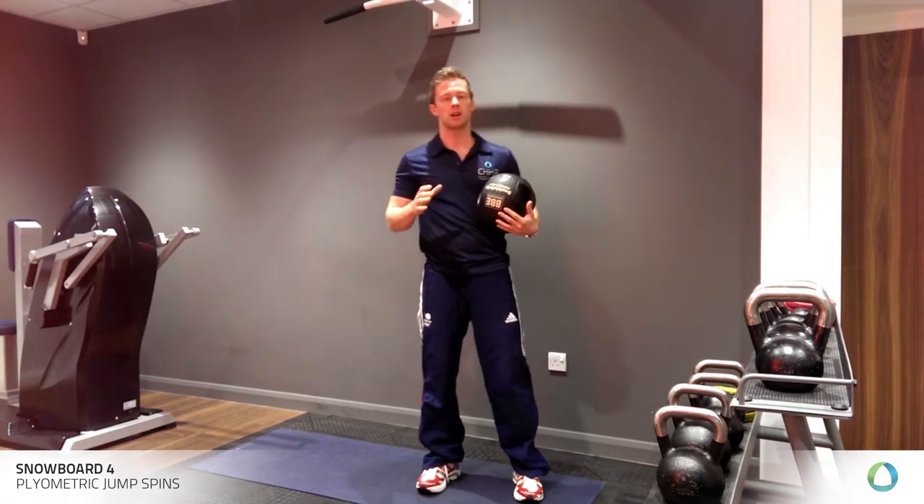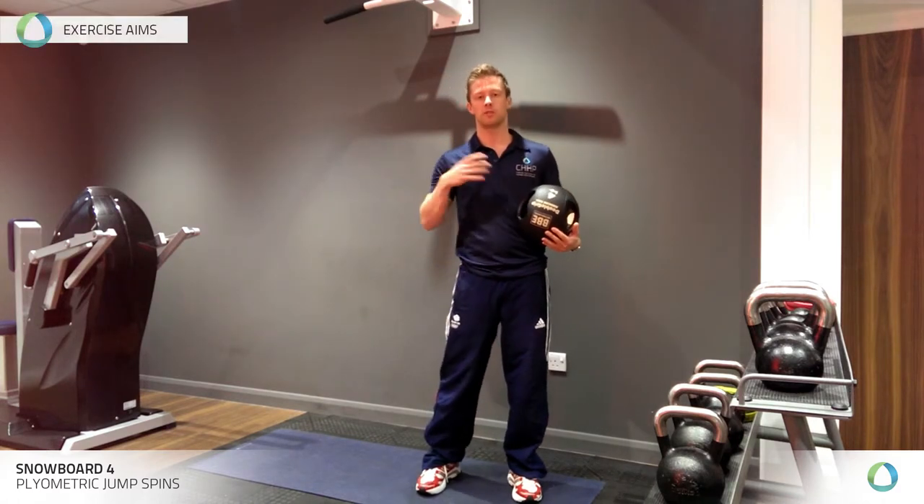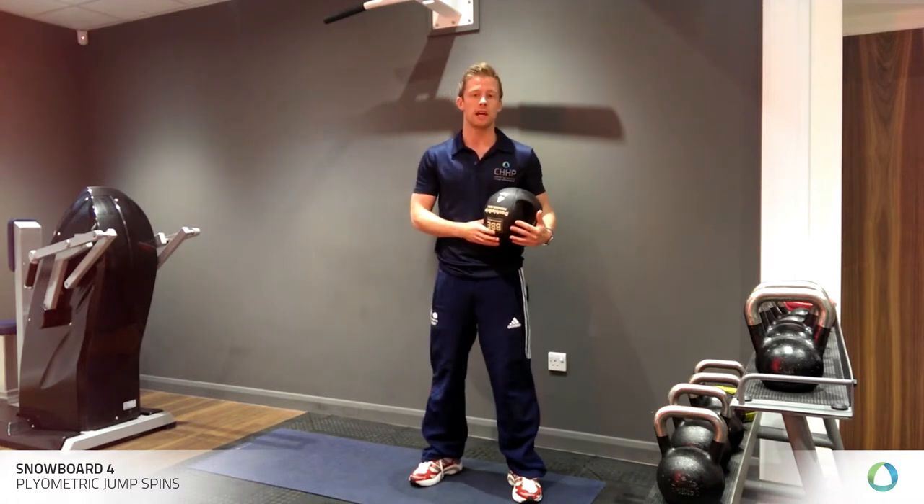The good thing about this exercise is it will really build your spinal tolerance to rotational load. It has a really nice specificity overlap towards freestyle snowboarding, which demands a lot of rotation in the air.